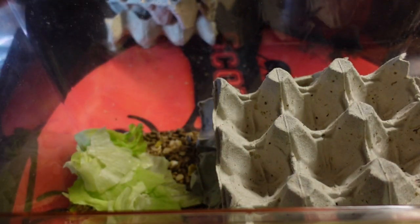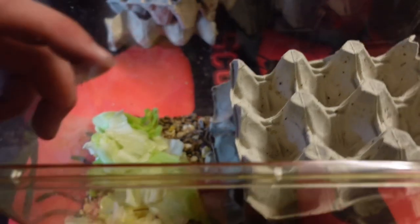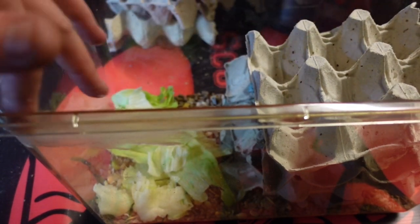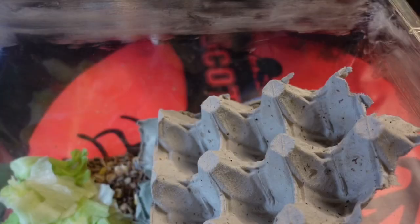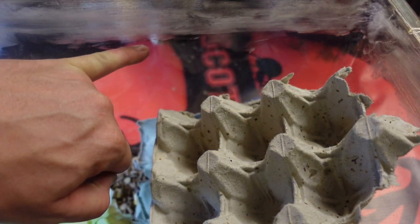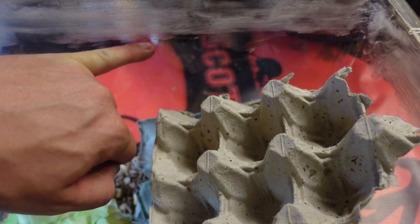We're going to put Vaseline all around the edge of this enclosure. What this does is prevent them from holding on. Roughly half an inch all the way around — there we go. The Vaseline will prevent the hissing cockroaches climbing any further than that point. Well, we hope that will be the case.